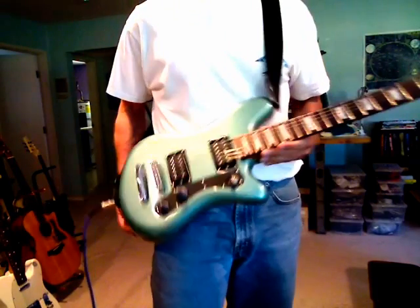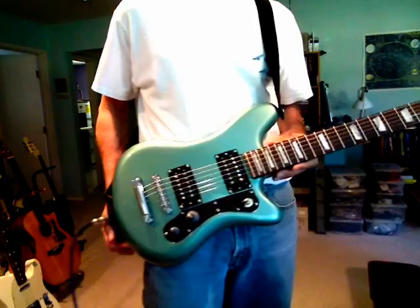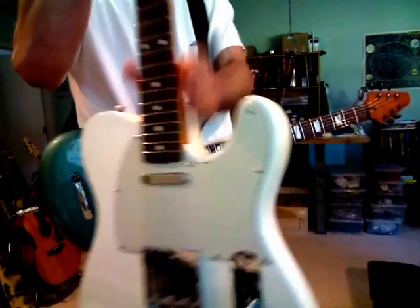I wanted to preface this by explaining what my general approach to designing guitars is, and maybe the best way to do this is by comparison. So this is a Fender Telecaster.